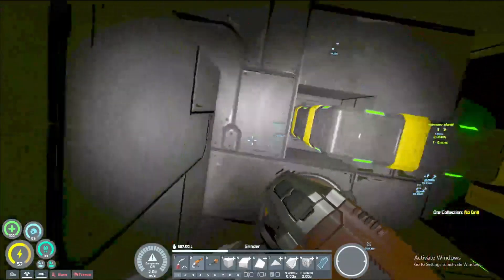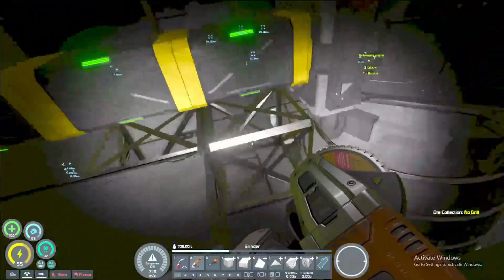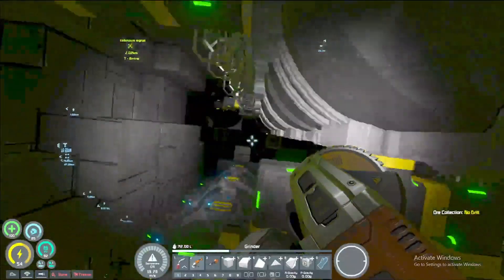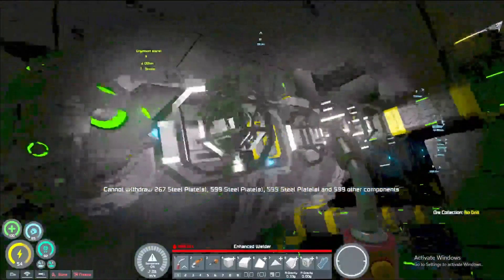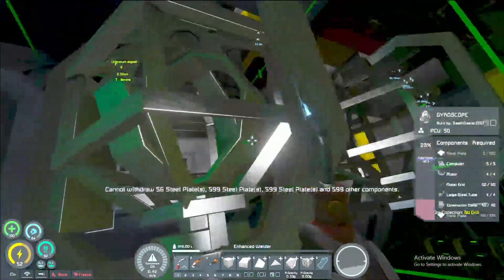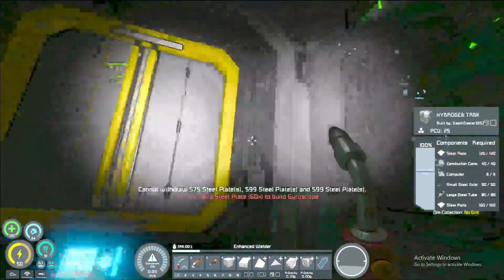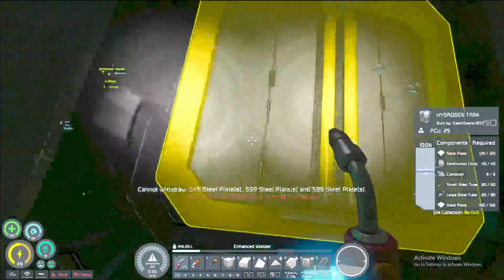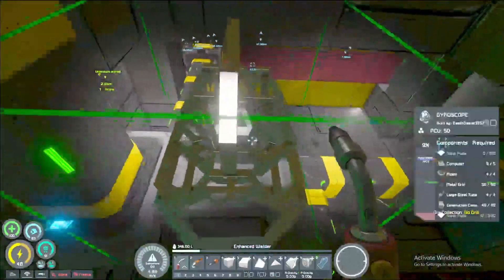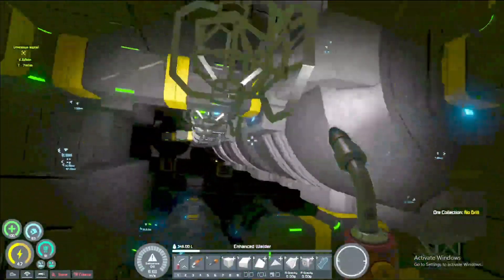I'll probably end up replacing all these when I end up having an actual floor plan for this, but right now we don't need it. We could mostly grab all the steel plate we need — I'm gonna need a bit more for this guy here. We got the last little bit that guy needs and we just need the last bit for this one — yes, okay. Got two more that need steel plates, but all these gyros are pretty much done. That's good.